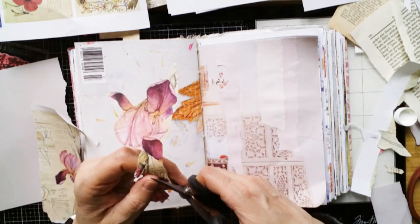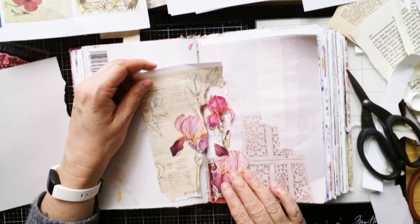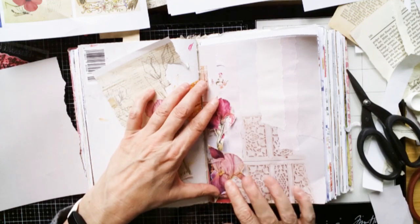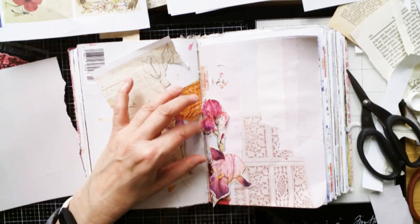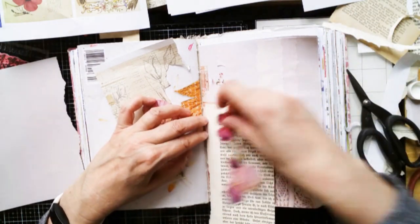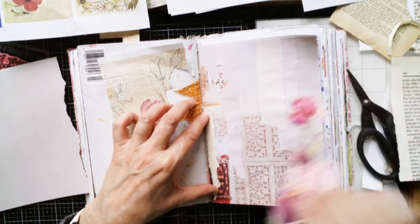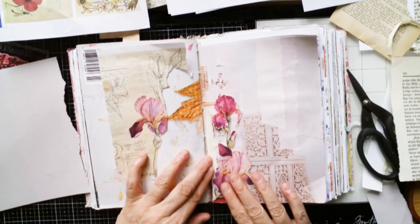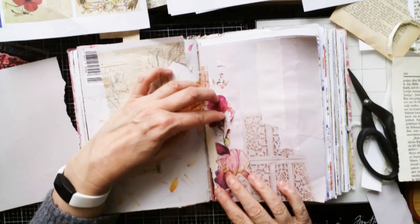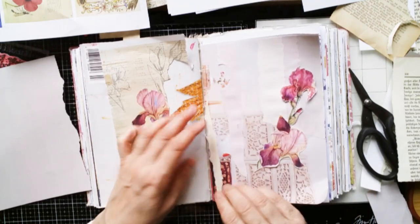I will cut this also out. So I think I need something there, but not much. Yeah, I guess that's cute. So not much — just a little thing there. Yeah, let's do this. Or this way. No, that way.